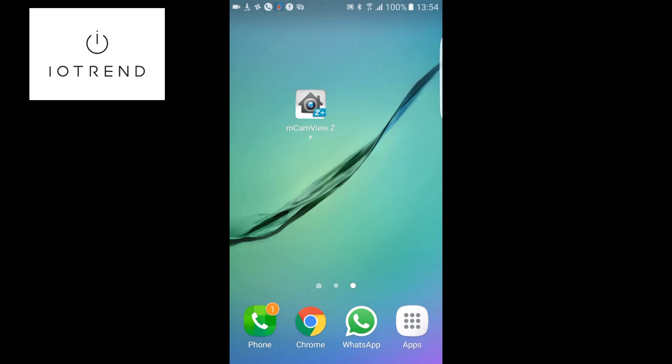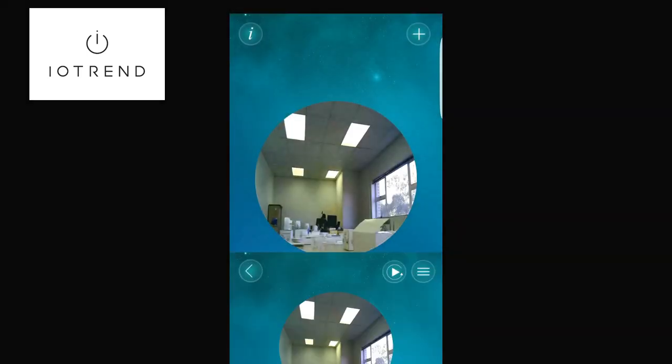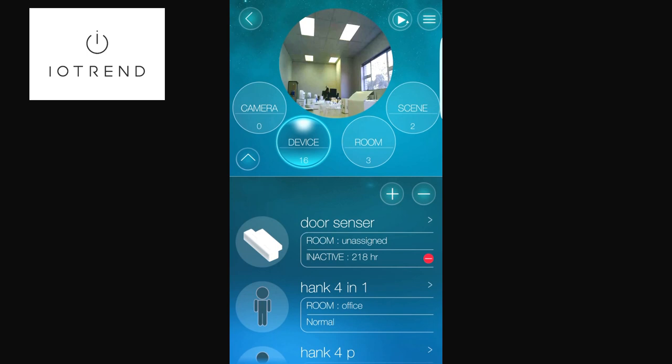Now we're looking at my cell phone screen. I'm going into mcam view Z Plus, which is the application that comes with the StarVEja hub. I'm going to click onto the hub, then click on devices. I've got the Remotech plug next to me and I've set it to dimmer mode using that switch on the bottom, and I want to show you how including it as a dimmer works.